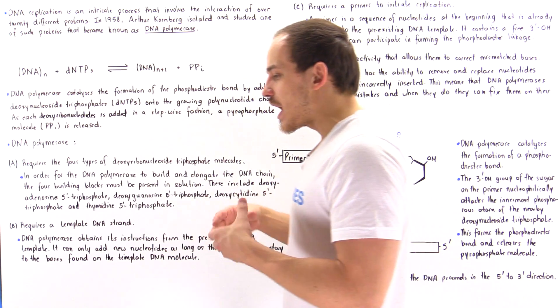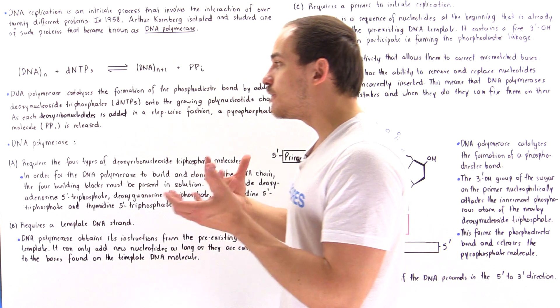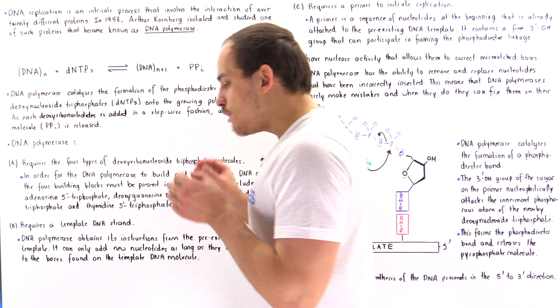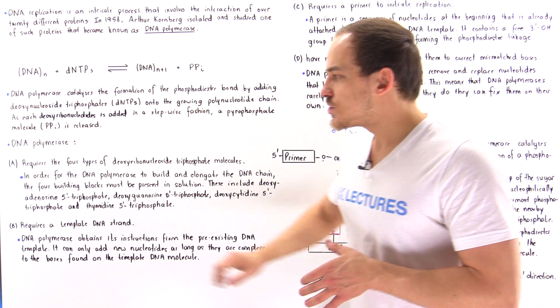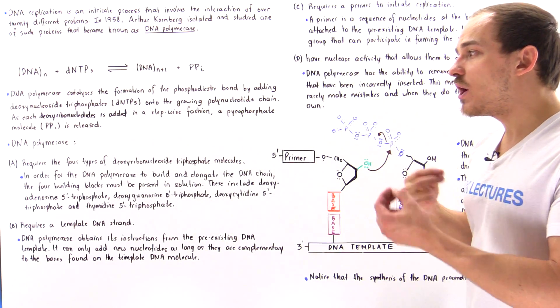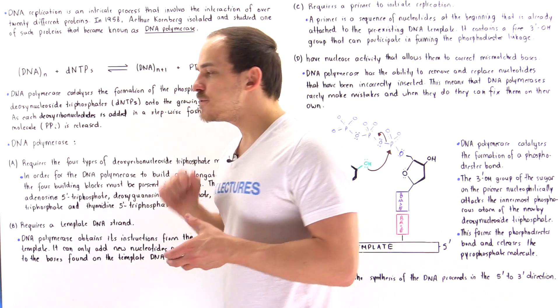In this lecture, our goal is simply to discuss the general function of DNA polymerase. For DNA polymerase to actually function effectively, it has to have three different things — A, B, and C — and D is simply an important fact about the DNA polymerase molecule. Let's begin with A.